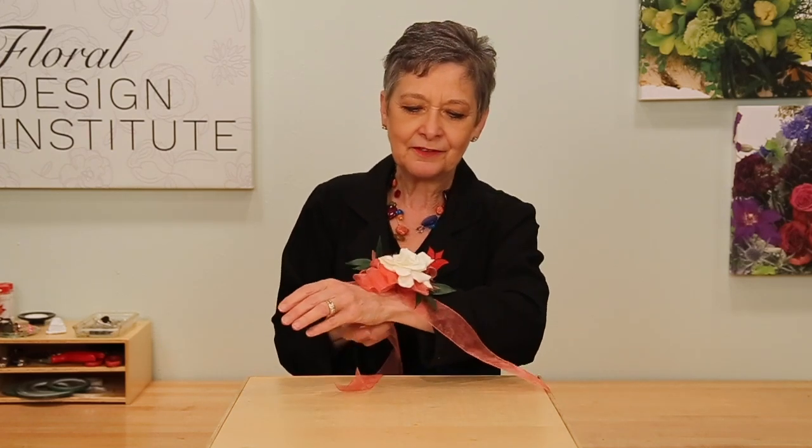Just like I promised, it truly is the easiest gardenia corsage ever, and it holds so well. Be sure to box it, put it in the flower cooler, and keep it cold till the very last minute. Then when it's time, just tie it right around the wrist, and it's ready to wear and be beautiful.